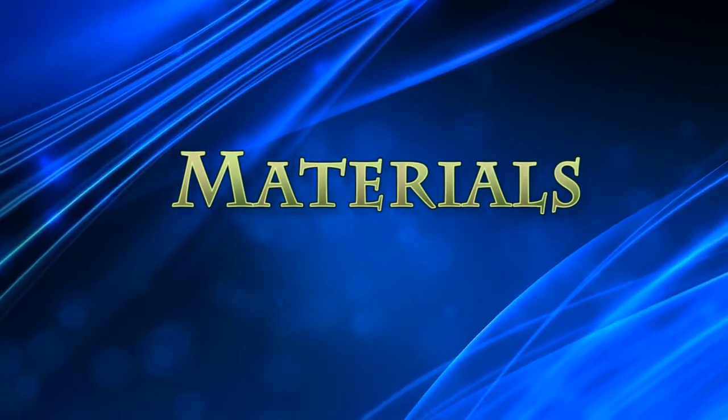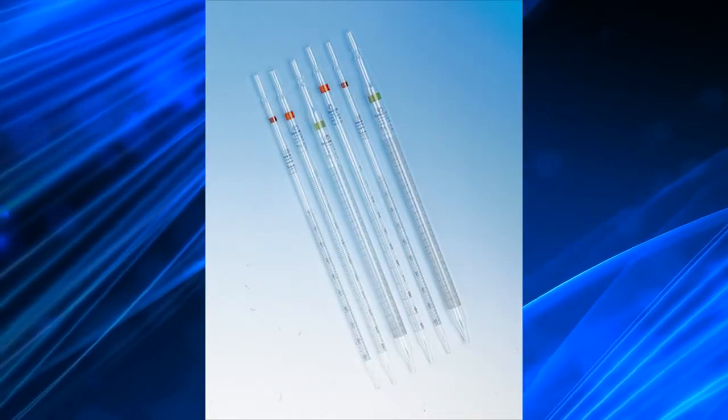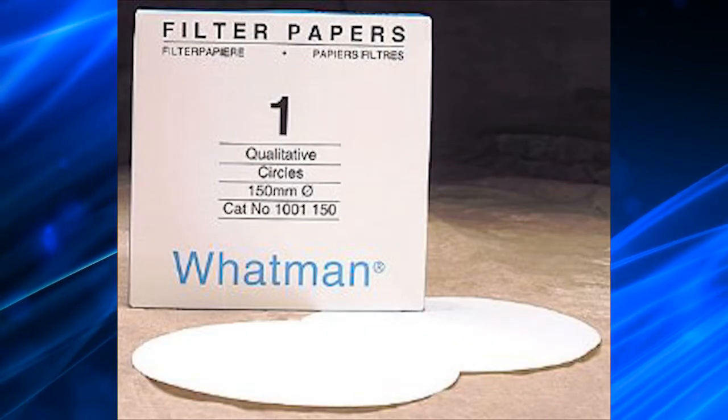Materials required: test tubes, Pasteur pipettes, barium chloride, Fouchet's reagent, and Whatman No. 1 filter paper.